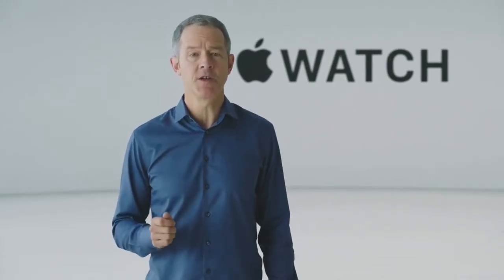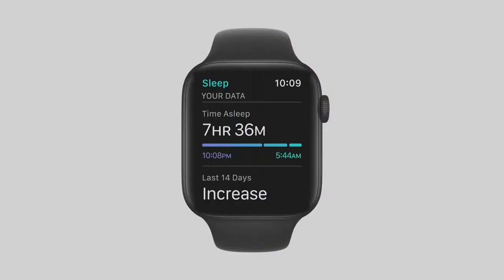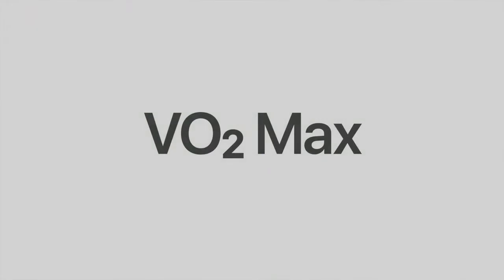WatchOS 7 adds several important health features that take advantage of the powerful technology in Apple Watch. The new Sleep app uses the motion sensors to track your sleep. Automatic hand washing detection recognizes the motion and sound when washing your hands and encourages you to continue for the recommended 20 seconds. WatchOS 7 now uses your motion and heart rate to measure a lower range of VO2 max values.